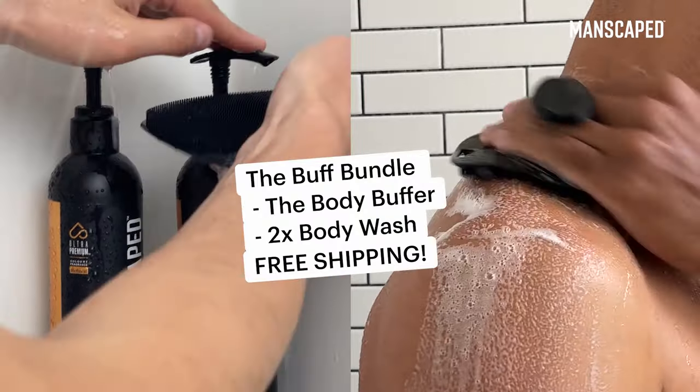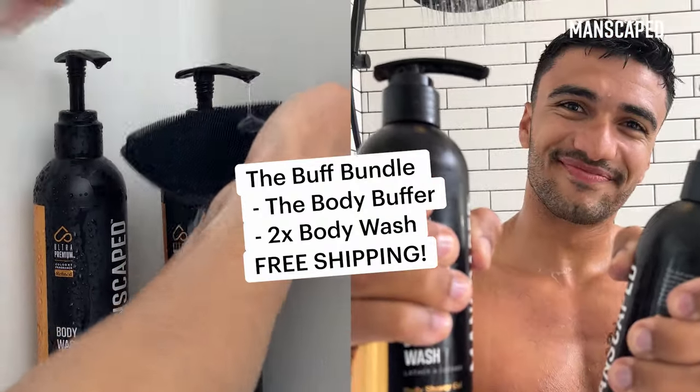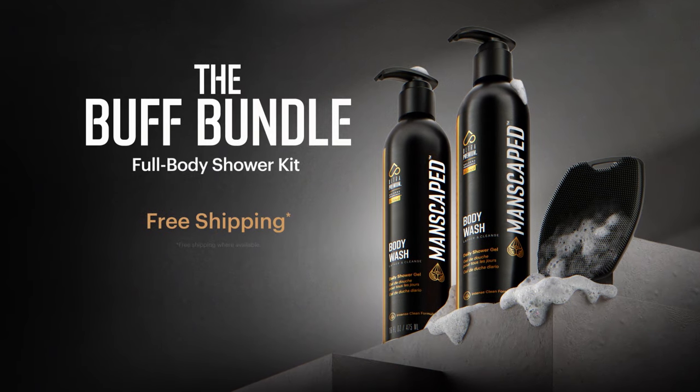Order today and upgrade to the Buff Bundle. You'll receive two body washes and free shipping. Shop now at manscaped.com.